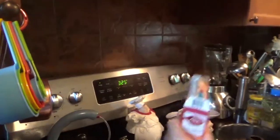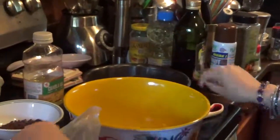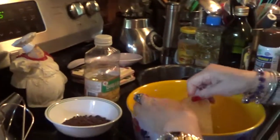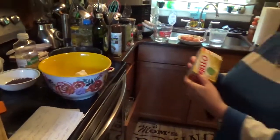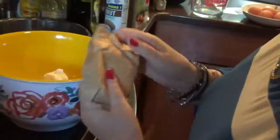Go to the store and get a Betty Crocker or Duncan Hines super moist cake mix, the yellow one. Simple to do — cut it open, get a big bowl, and throw this in here. Number two, we're going to get a Jell-O vanilla or French vanilla instant pudding. Open this up and put this in here.